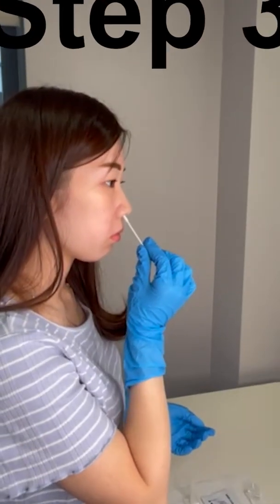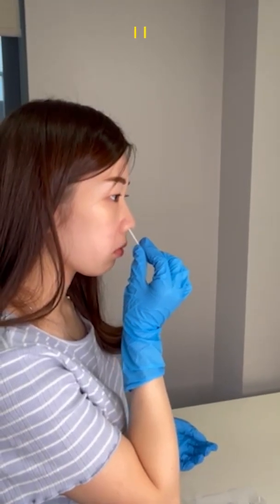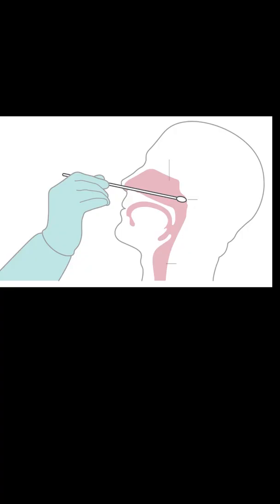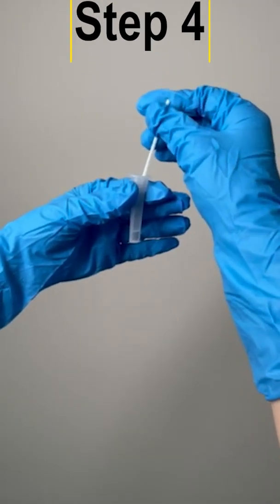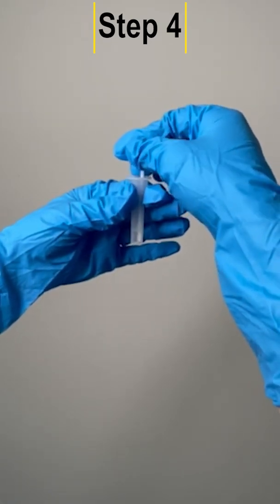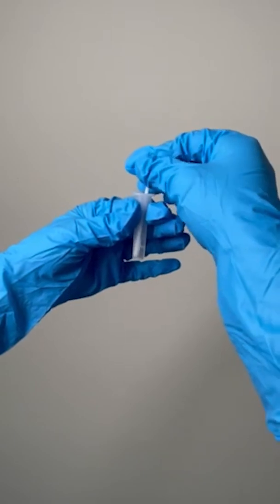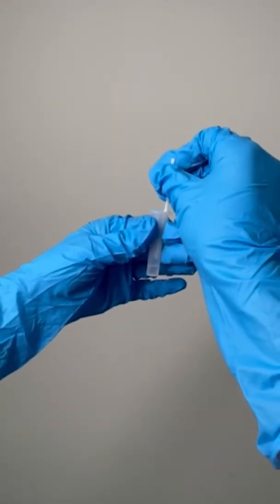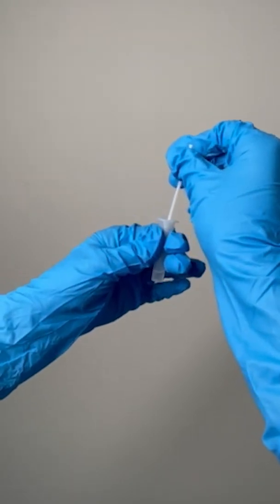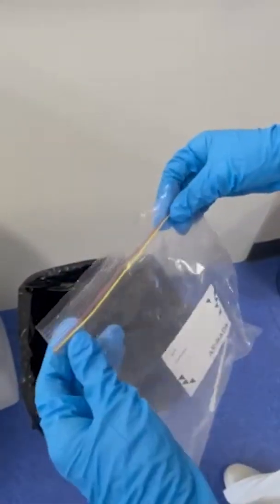Use the swab to collect nasal swab specimens. Insert the swab into the extraction buffer in the tube. Swirl the swab at least five times and squeeze the tube against the submerged swab several times to facilitate extraction of the specimen. Remove and discard the swab in a safe manner.